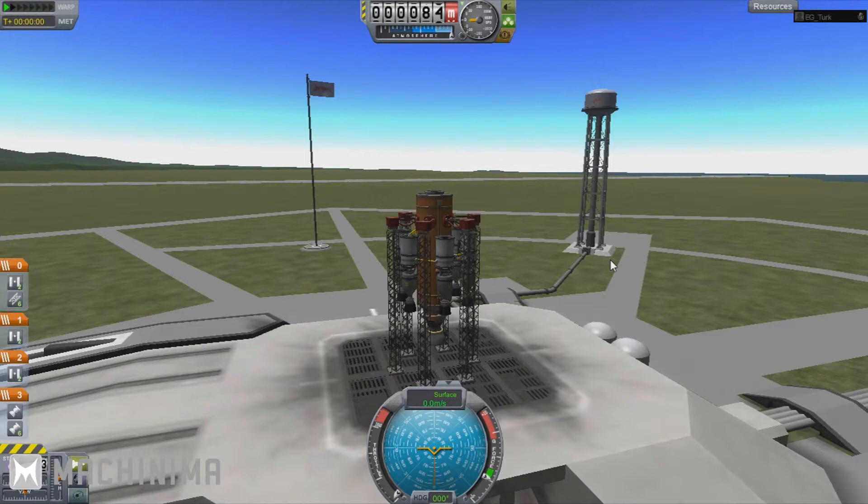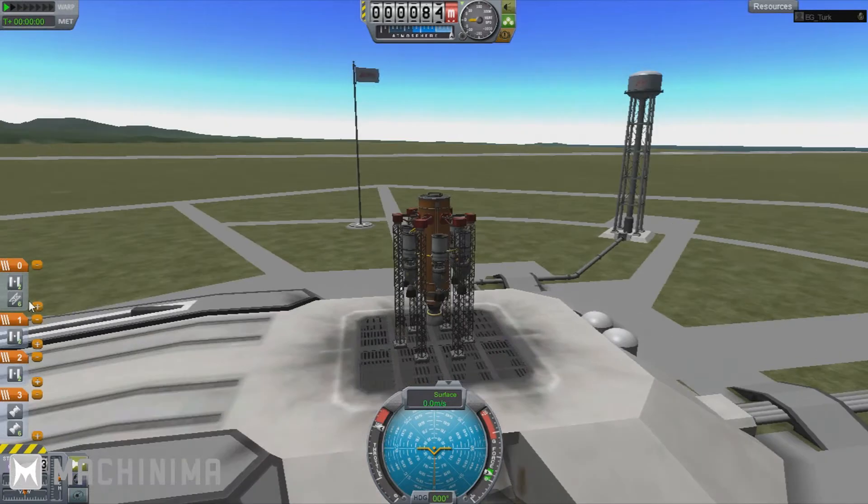Right, I'm back guys. This is our quick ship — it's just got one main tank, a Mainsail, and smaller tanks with a couple of nuclear atomic engines. There's nothing fancy; it's literally just to demonstrate how the staging works. You can see there's a pair of decouplers here, a pair of decouplers here, and another pair here — so you fire off in three pairs.